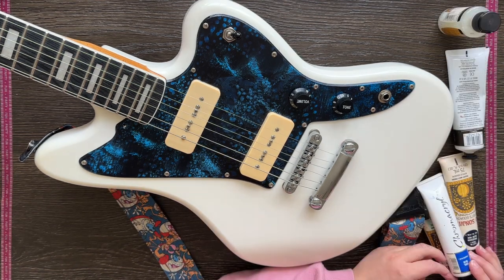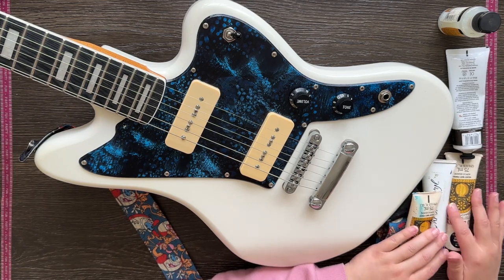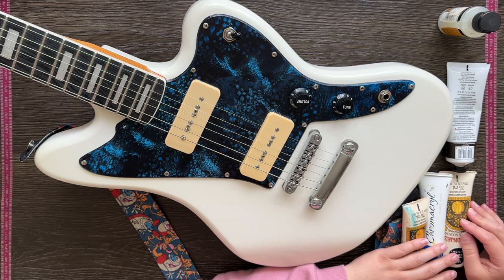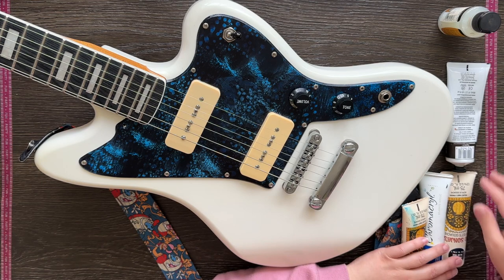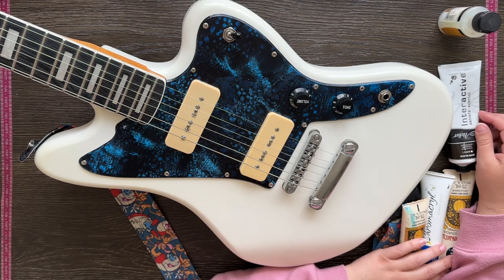I had a couple of different ideas. One was a spacey type theme, one was to pop it on the jelly plate and have some really cool pattern come out, and another was a collage of old book pages, which I thought could look pretty cool.